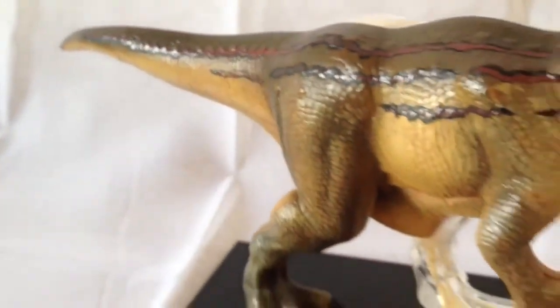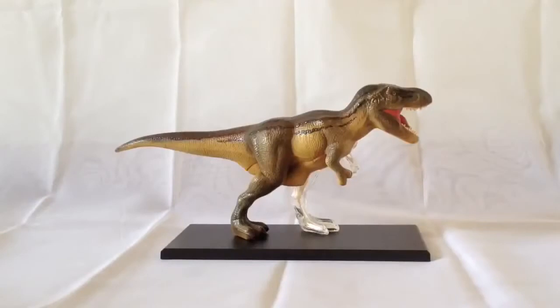Really, really lovely. So there we have it — that was the 4D Vision T-Rex Anatomy Model Kit from Tedco Toys. I'd really recommend this set for dinosaur fans, especially if you're into the paleontology side and also the anatomy of dinosaurs.